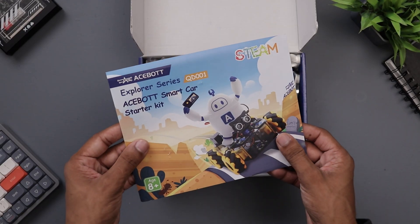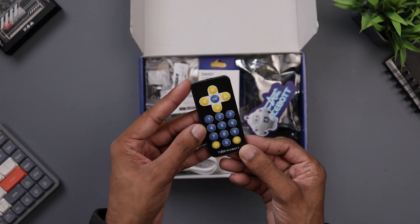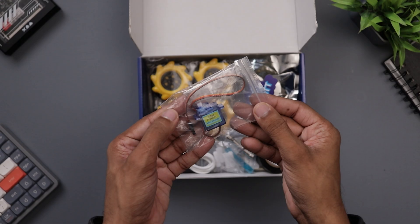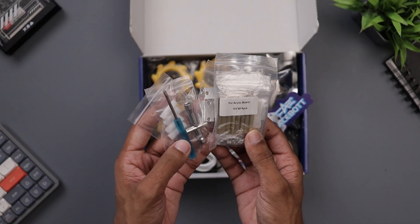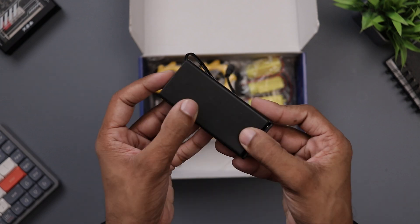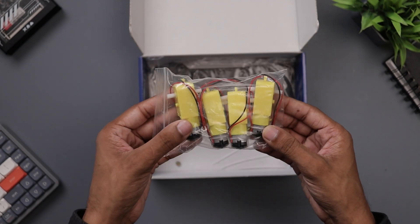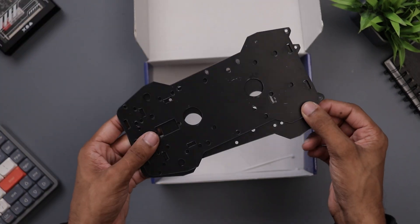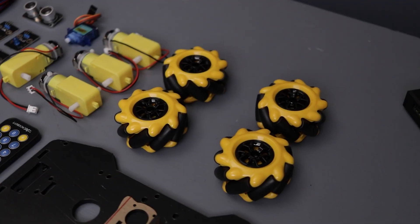It's a DIY kit so obviously it contains so many parts. Here we have an IR remote, a main controller board, various sensors, a servo motor, screws and other assembly components, a shield board, cables, a battery holder, 4 mecanum wheels, 4 biogear motors, and last but not least acrylic panels. These are all the items included in the kit.